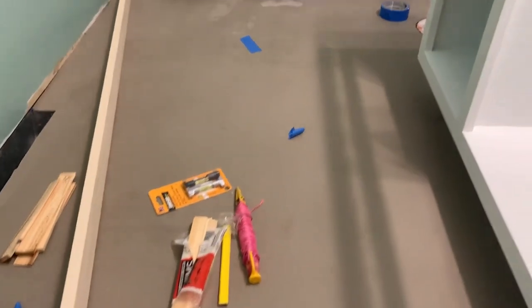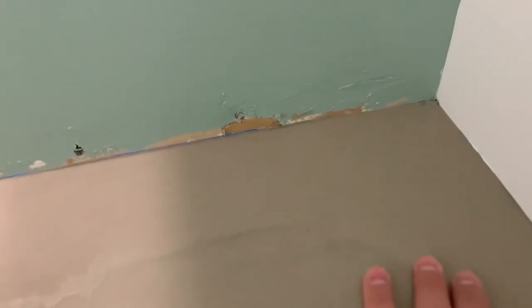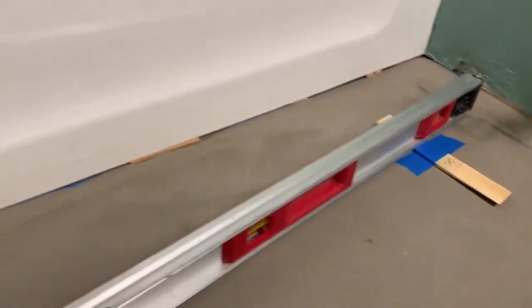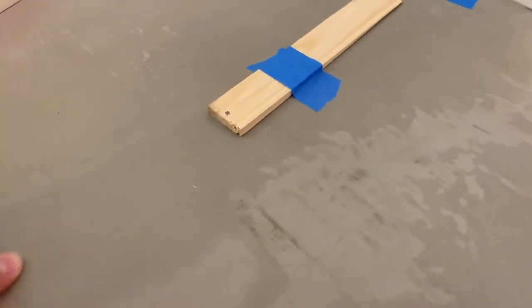I poured this self-leveling concrete and you can kind of see — it's hard to see on video, but this drops down. We've got holes in it. I've got all these things on the floor where I've marked the actual level. This is all high, this is all low. It just didn't do what I thought.